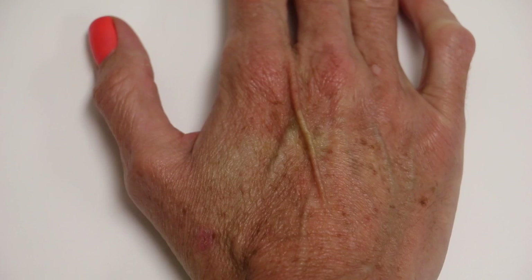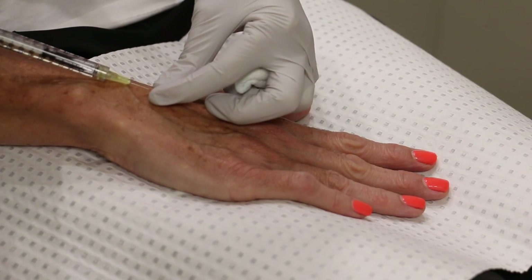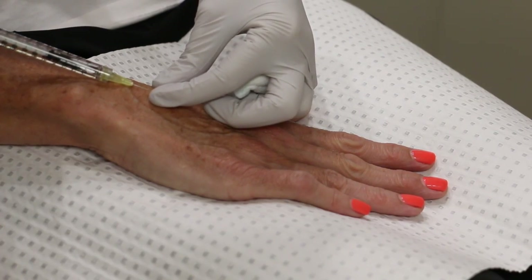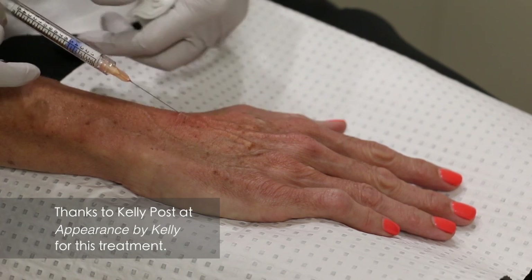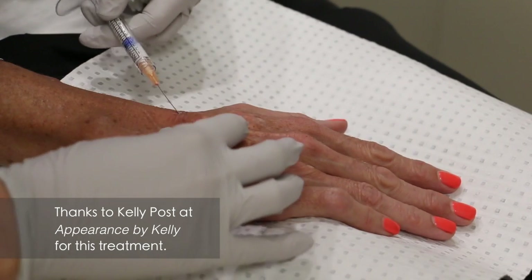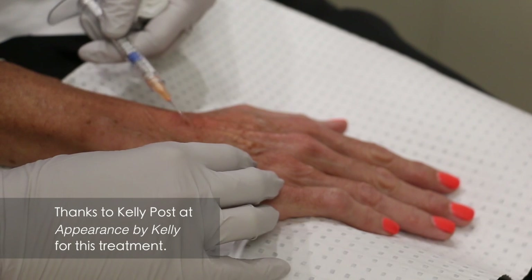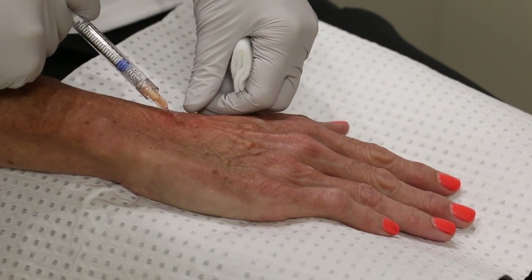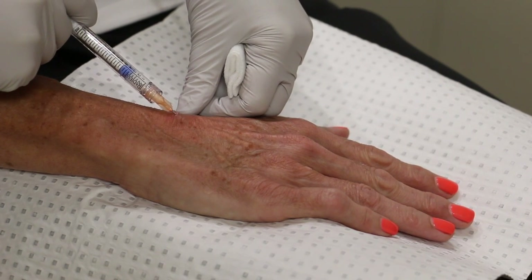If you don't like needles you might need to look away now, but this is the local going in — just a tiny amount of local anaesthetic so that I don't feel anything. Then the treatment starts and the product is injected into the back of your hands with a very fine needle. I didn't feel anything at all because I'd already had the local, and it's just sort of fanned out over the back of your hands.